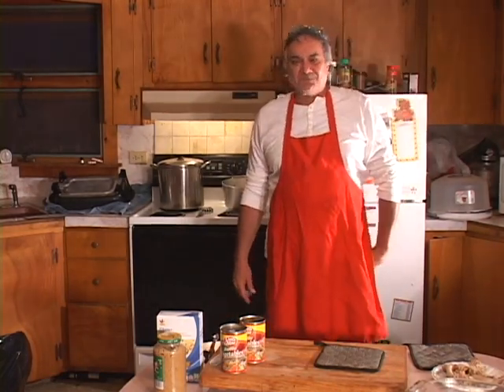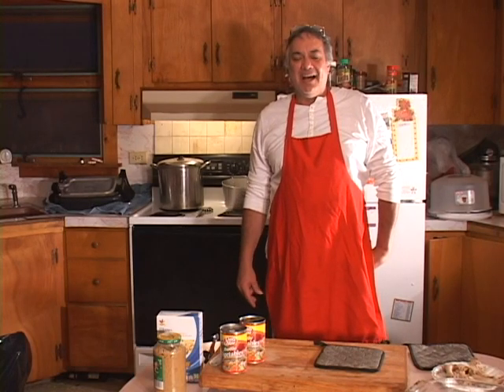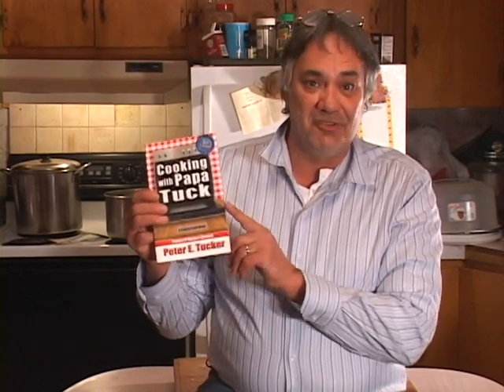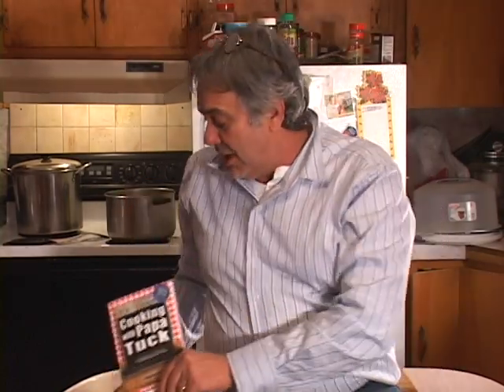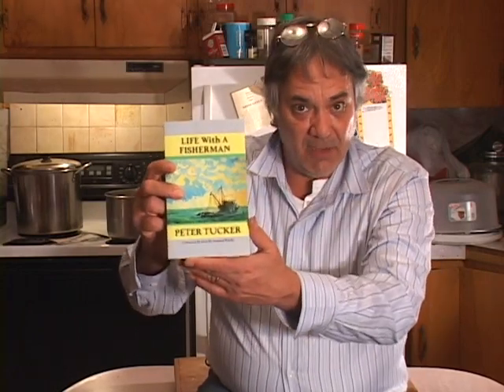I'd like to take a few moments and show you the books we've been working on. This is cookbook number two and I'm working on cookbook number three — you can view it at papabooks.net. We also have the novel 'Life with a Fisherman,' a beautiful beach read about an old-time captain who teaches a little boy the ways of fishermen. And we've got 'Pumpkin Bunch,' a wonderful children's book — grandparents, get this for your grandkids.